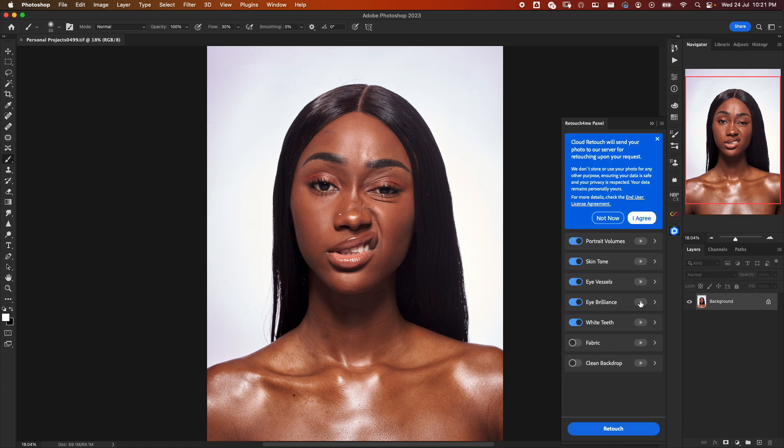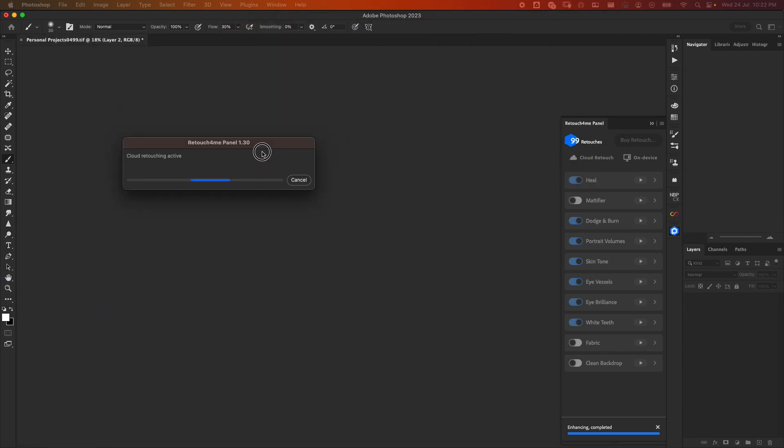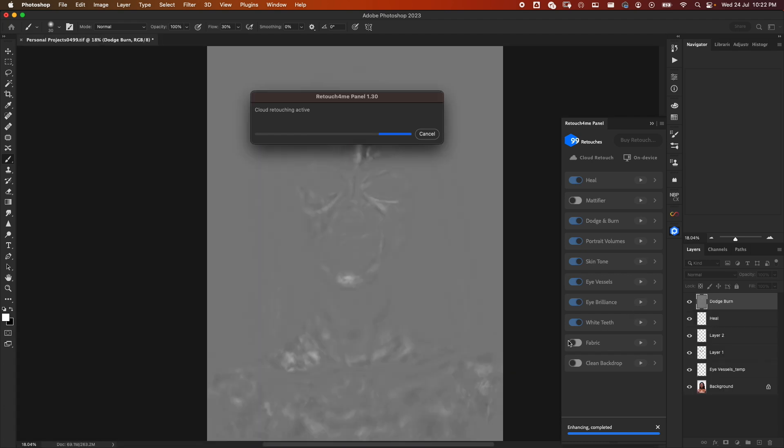Let's go ahead and retouch. It says 'Will send your photo to our server for retouching upon your request.' I agree, and with a good internet connection you should be good to go. It says 'Enhancing active.' Notice my credit has moved from 100 to 99, which means all the plugins I selected and clicked once cost only one credit. Everything is being applied one after the other — see how fast this is going.